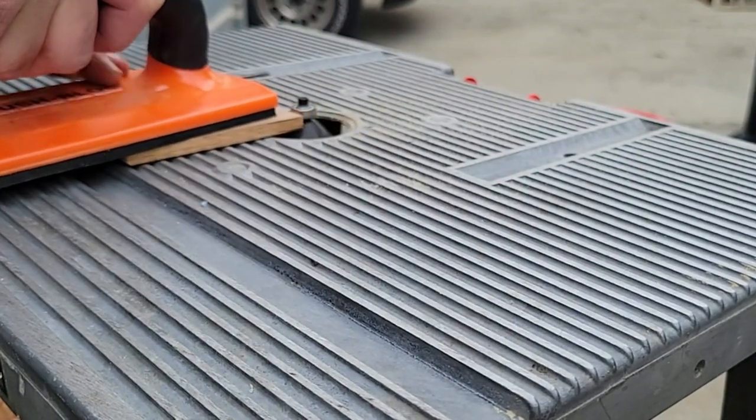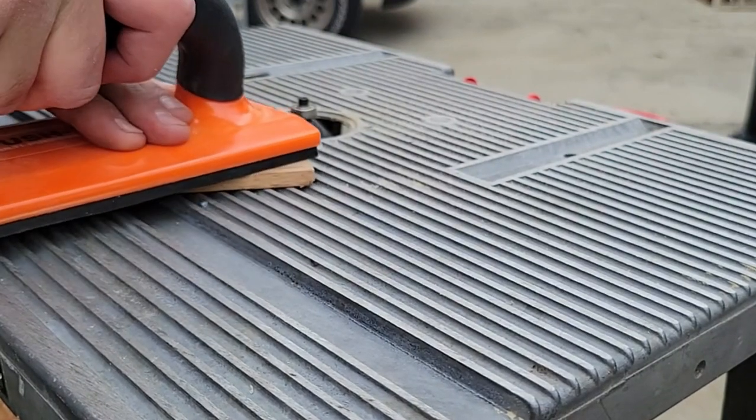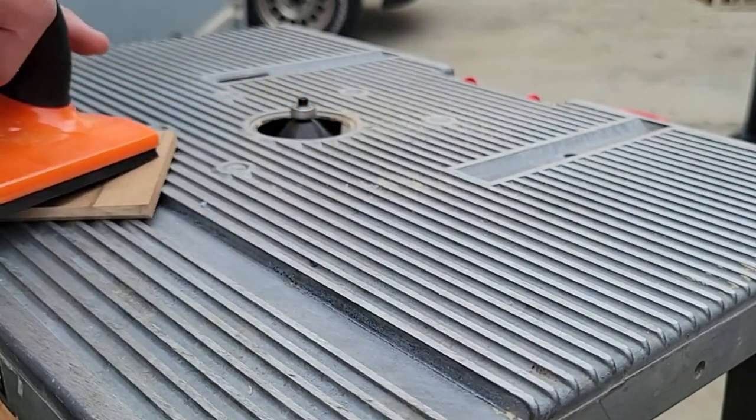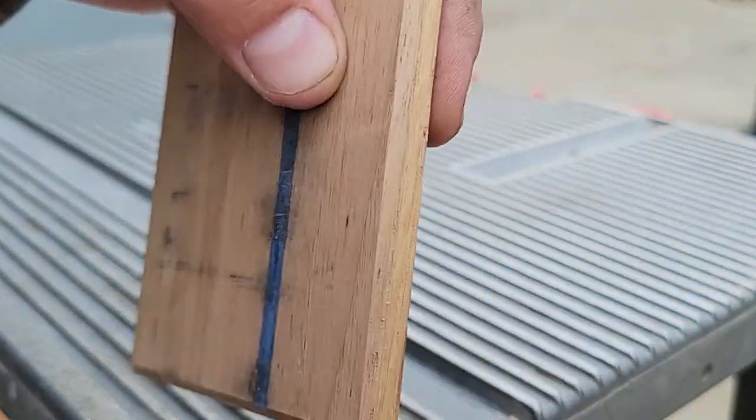I'm using my chamfer bit at about one eighth of an inch high. When you're on this step make sure you use a push block or at least have a fence set up — if you use your hands it can be a little sketchy working on something this small.